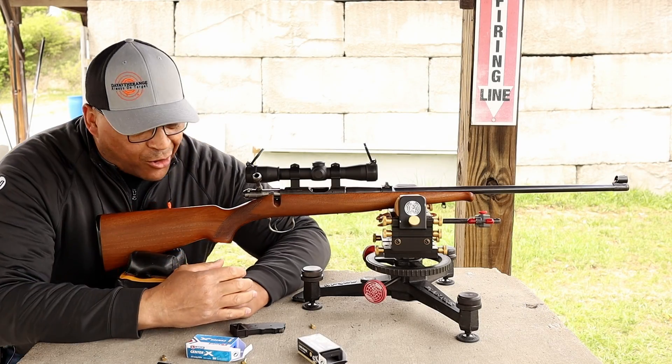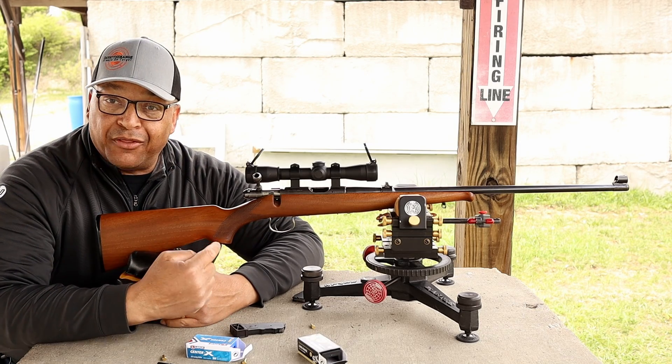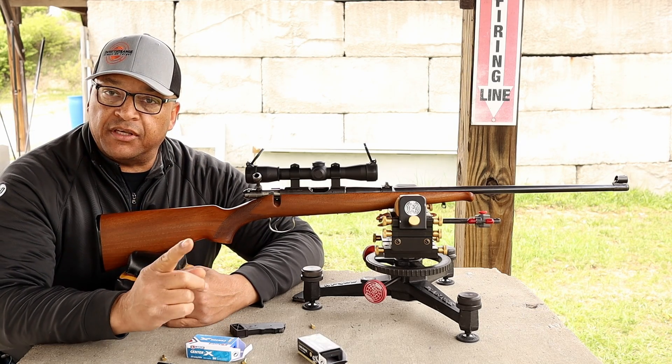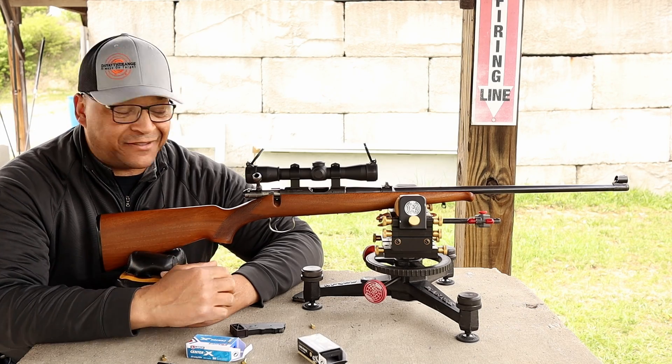Range fans, we are back on the 50-yard line today — 50-yard rifle range — with another CZ, or is it a 22, coming up next.